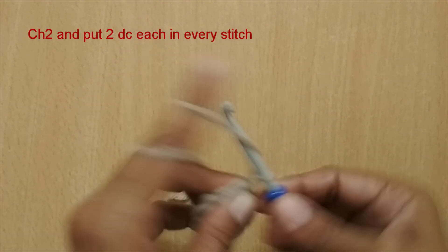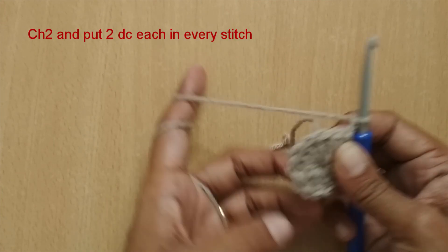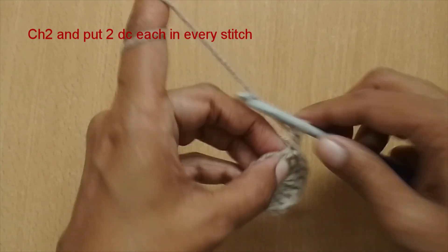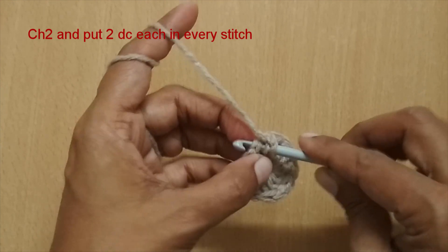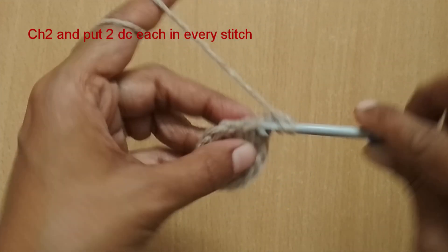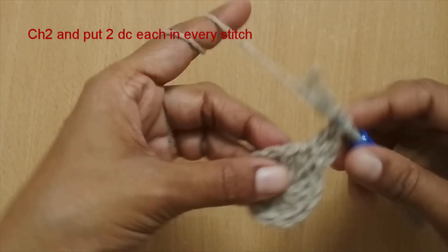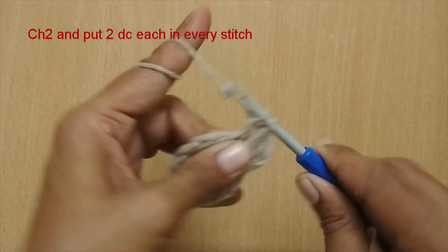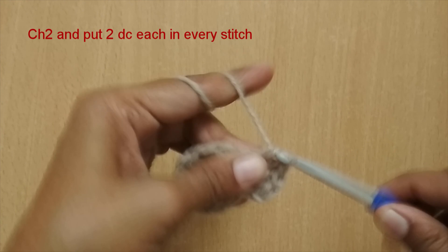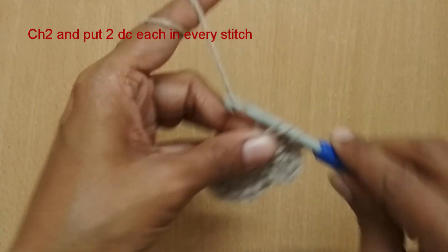Round two: we start with chain 2 again, and then I'm going to insert two double crochets in every stitch. This is just a turning chain. In the very first stitch where we had the slip stitch, I'm going to put two double crochets — one, and in the same stitch another double crochet. So two double crochets go in one stitch. Come to the next one — here also I'm going to put two double crochets. In every stitch I'm going to put two double crochets.